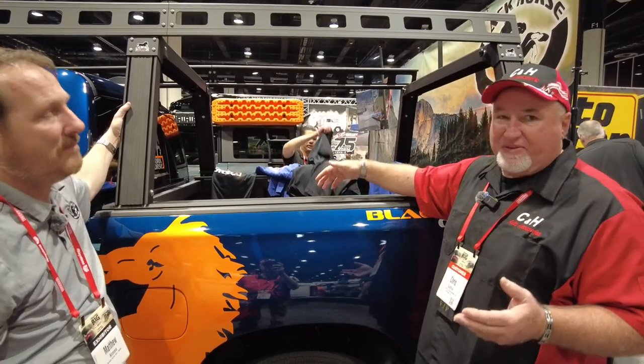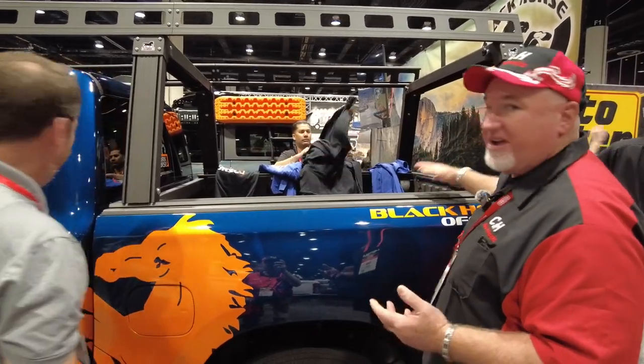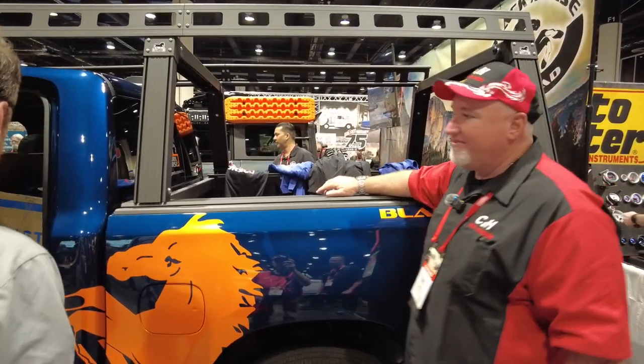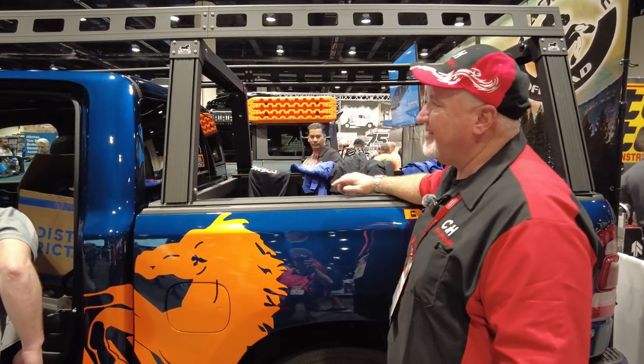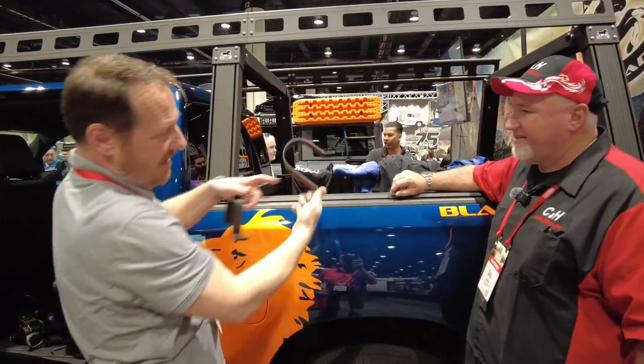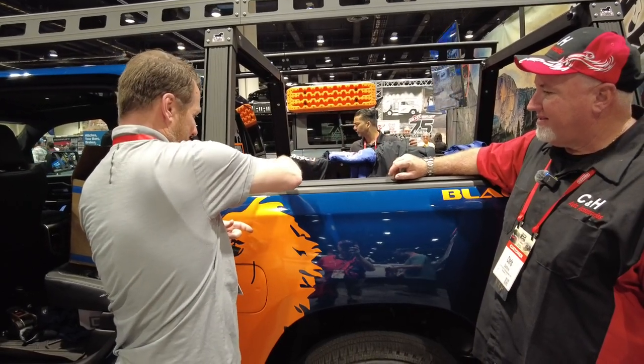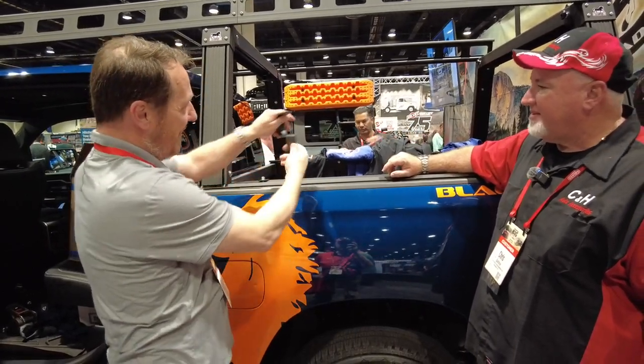We sell the Retrax, which has a T-slot, as well as a few other brands. This looks like it'll fit right in the T-slot. It will — so you can have a cover with this as well. We've also got a bunch of different accessories for your construction guys: different types of hooks that work with the quick T-slots. You just pop them in, bolt them — all different sizes.